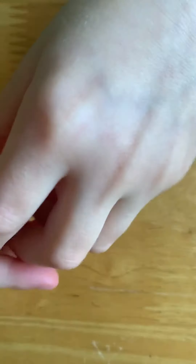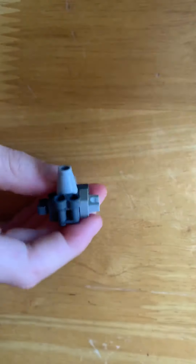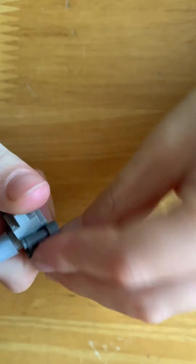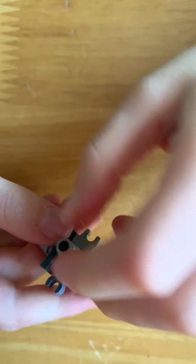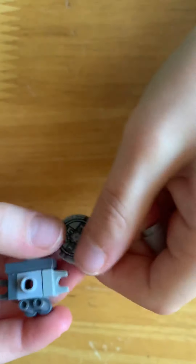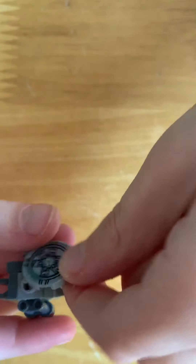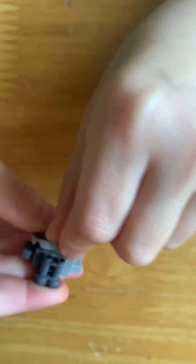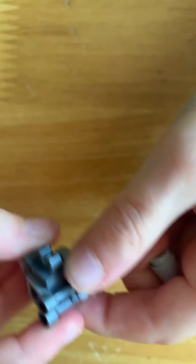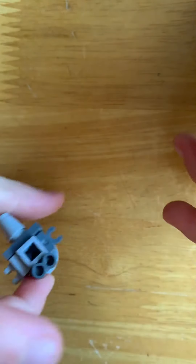That's Mr. Robot done. He does also have an alternative which I will show you now. For his alternative you will need to twist his eyes around so they're facing backwards, take off his nose and replace it like that - so he gets this kind of backpack so he can fly.